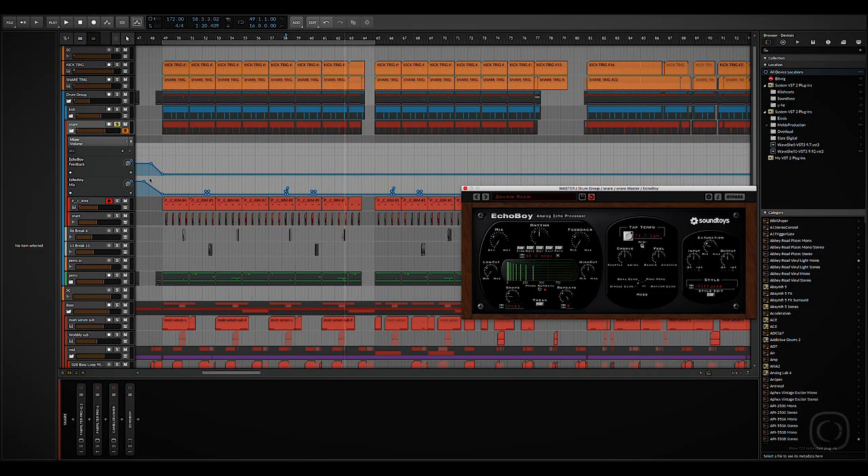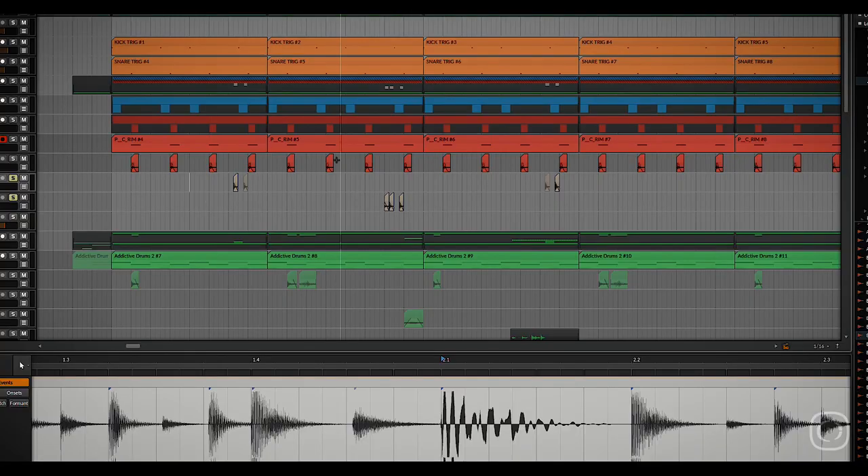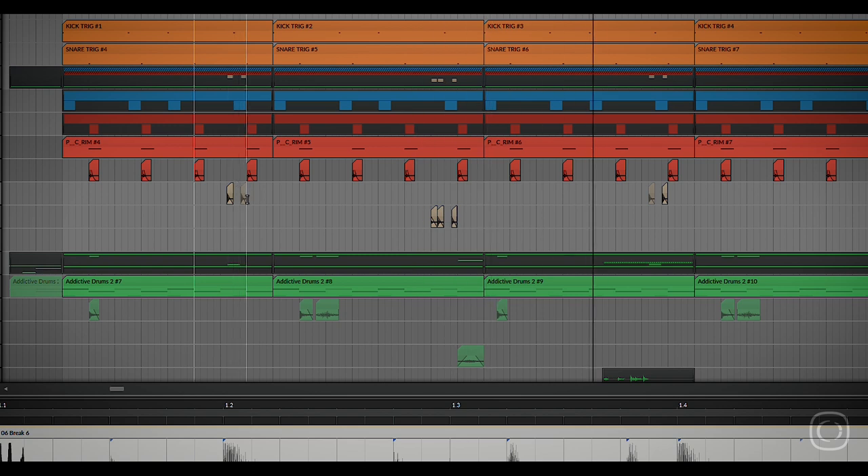We're going to go on to talk about the percussive parts of the drum kit. First of all, we've got the breaks. We've got this big library of breaks that we've made in Addictive Drums, and for a lot of our tracks we take the shuffles out and use those, or the hats, or just individual hits — or the whole thing. They're actually not that frequent; they're a bit more dotted around — a bit of decoration. They sound like this. It's a bit detailed really.